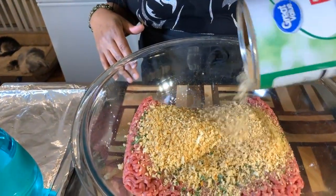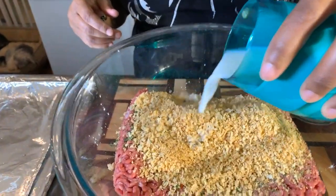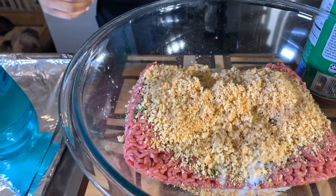Now that we have all our seasonings in, there's one more thing — I want to use an egg. We're going to use one egg for two pounds of ground beef. Now we want to put our breadcrumbs in — use any kind you have, about half a cup. I'm going to pour my milk right on top of the breadcrumbs to get them nice and softened — that's about one third of a cup of milk.